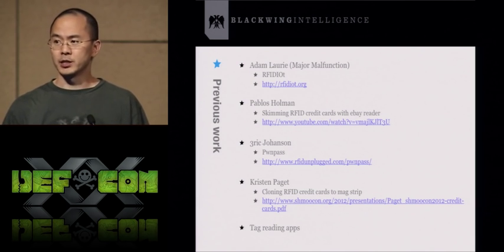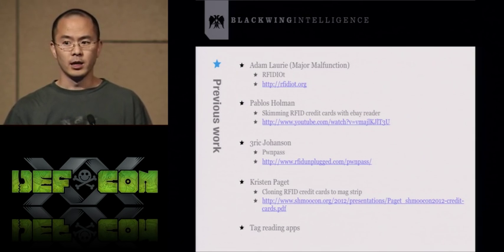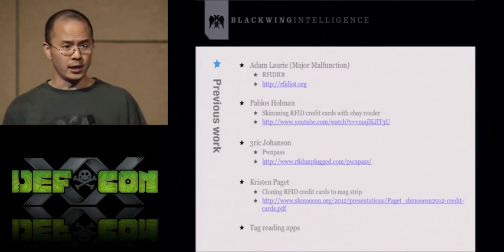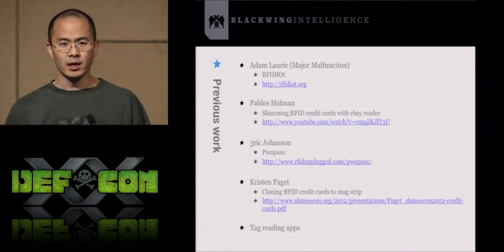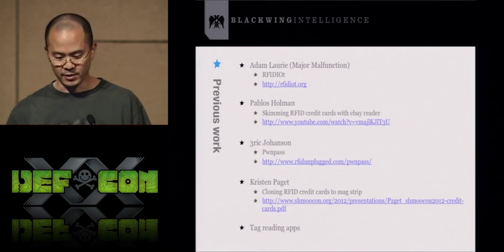Kristen Padgett has done a lot of work in the RFID space. Most recently she presented at ShmooCon and showed how after skimming an RFID credit card she encoded that data to a magstripe card and used that swipeable card in a real transaction. There are also tag reading apps in the marketplace, though credit card reading apps haven't really appeared until recently.